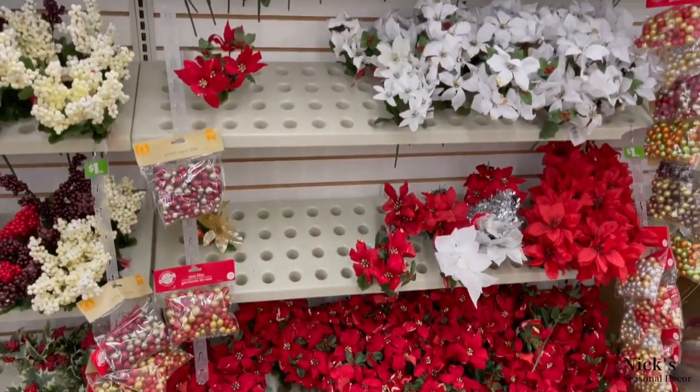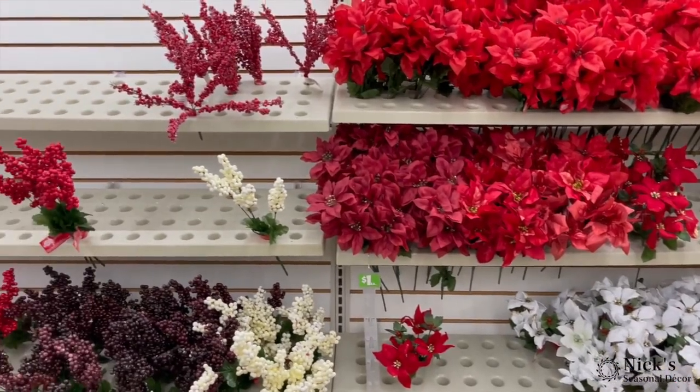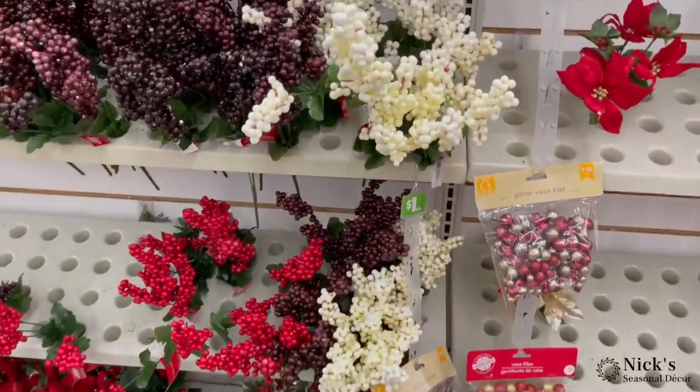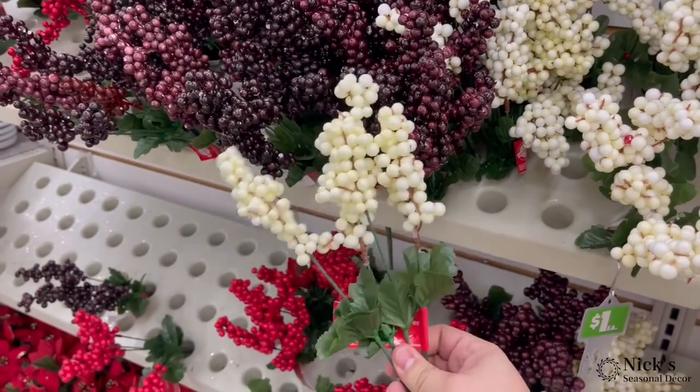Hi everyone, I'm Nick Kratikos of Nick's Seasonal Decor and today I'm going to be showing you an easy dollar store Christmas or winter wreath. I was at my local dollar store and it was incredibly busy and there wasn't much of a selection. So it just goes to show you that we can absolutely make what we find work.